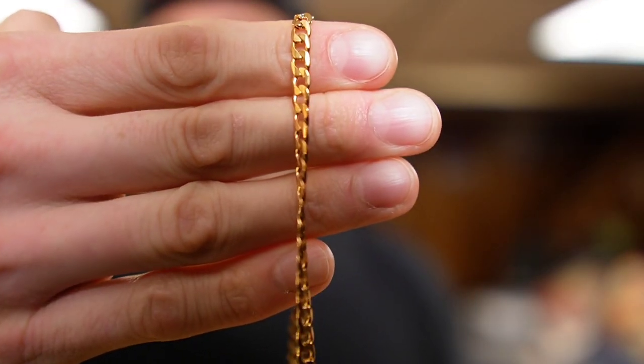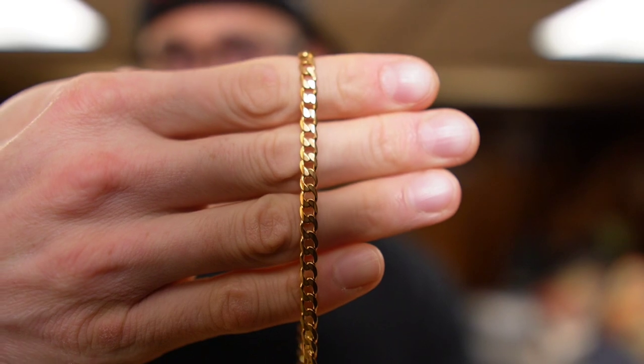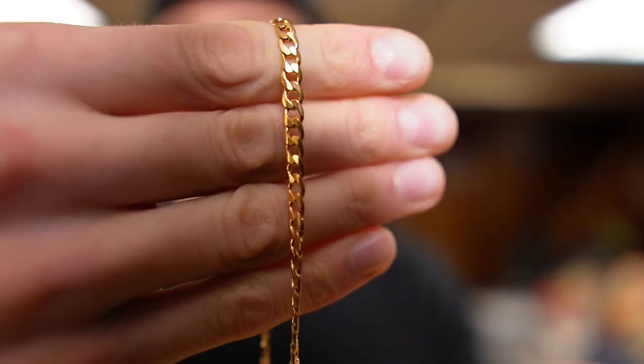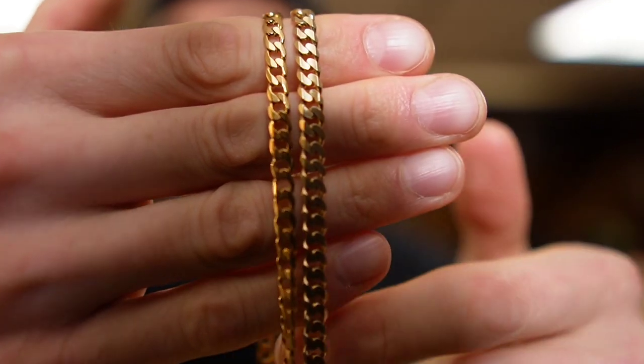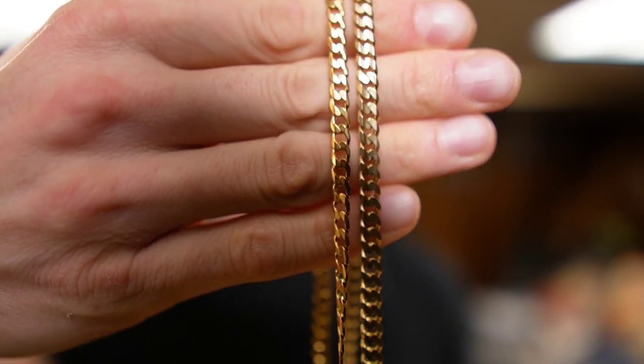Alright, so here we have the 4.5mm. Now, keep in mind, flat curb chains vary from different manufacturers — some will look different than others — but we're looking at the width here. This is the 4.5 and this is the 5. If you guys are thinking what I'm thinking, you're thinking that is a huge difference. And yes, it is a huge difference. It's going to look even bigger from 12 feet away. Remember, you were asking about a 4 — this is a 4.5, so it'll be even smaller than the 4.5.